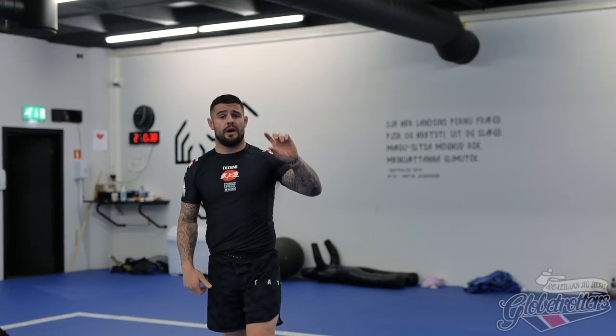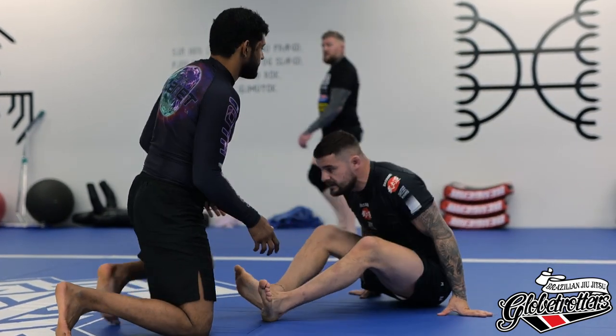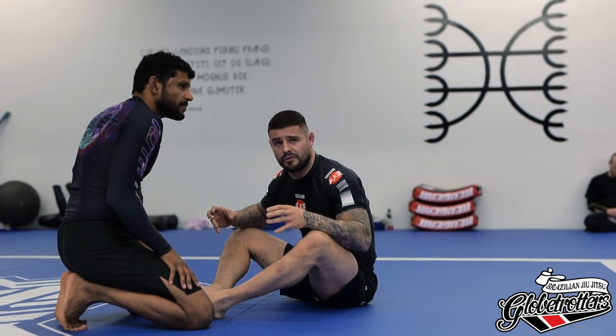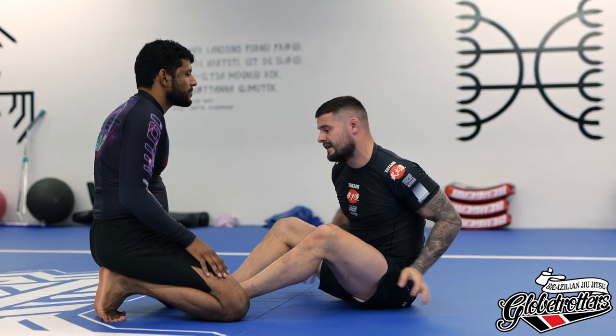We're going to jump straight into it with a warm-up that's going to tie into our class. So I'm going to borrow Raoul. My training partner is on his knees. Obviously when I'm playing butterfly guard, I'm looking to get chest to chest — whether that's an underhook and an overhook, or maybe double unders. Against a good opponent, that can be very hard.